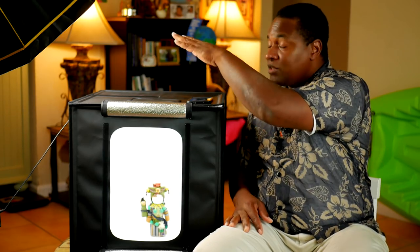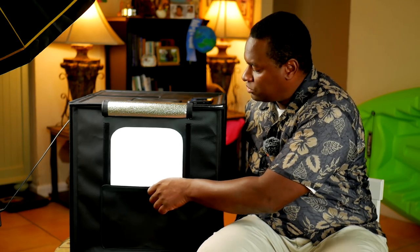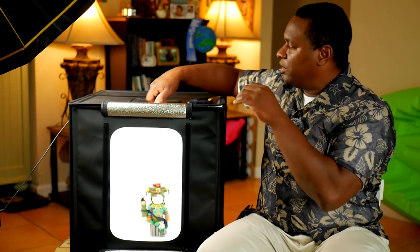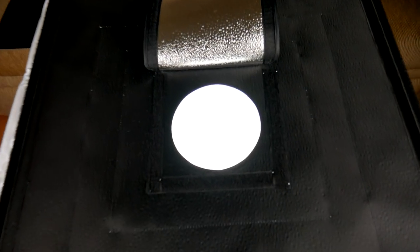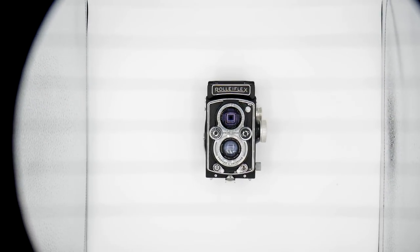The next important thing is the silver reflective material — it's on both sides. Because the light only comes down from the top, the silver reflective material allows the light to reflect and come up from underneath and from the sides. So if you're shooting something from the front, it's a good idea to keep one of the panels closed so you still get a certain kind of reflection on the front of the object. Also important: on the top there's an opening where you can aim the camera straight down and shoot overhead shots.